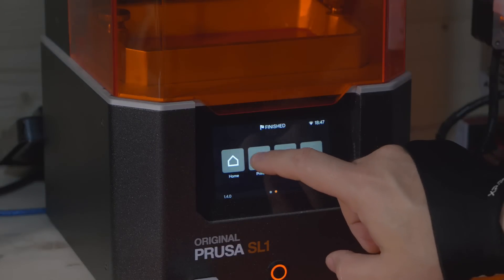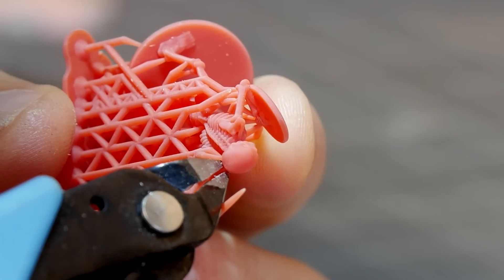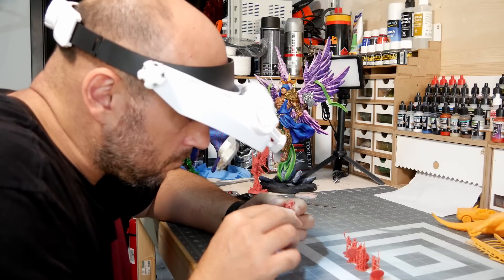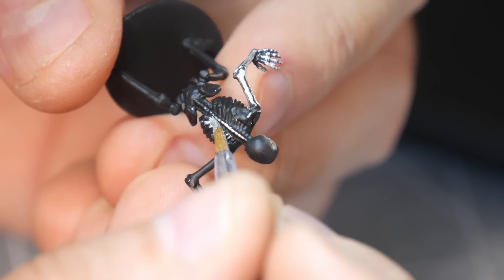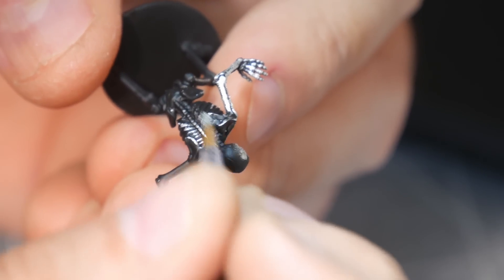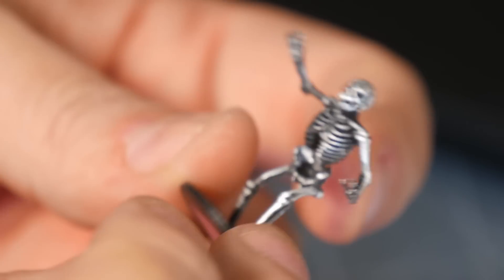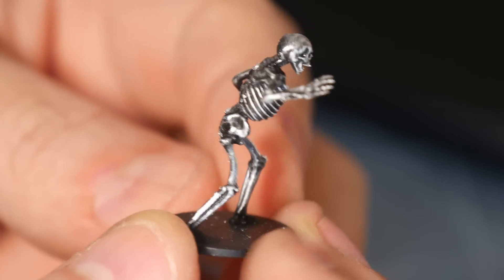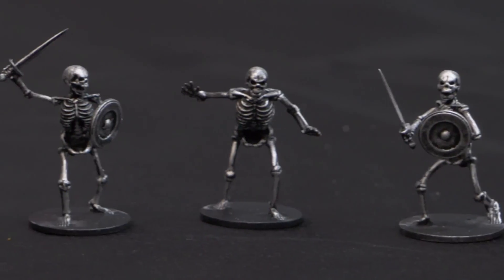I threw all five skeletons on the SL1 build plate and printed them in Prusa resin. Once cleaned up and cured, I then meticulously removed all the supports — very, very slowly — because at the end of the day, they are still very fragile. I proceeded to paint them. The process was very easy but very delicate. I first put on a black base coat on all the skeletons, then I used some silver paint and, using a very small brush, lightly dusted off the edges of the skeleton to make the details pop. Using as little paint as possible, I ran along any edges I could find to highlight the model. Bear in mind, these models are 28 millimeters tall, so they're absolutely tiny. If you scale them up for FDM printing, the same details will be inflated and might not look as good as they should.